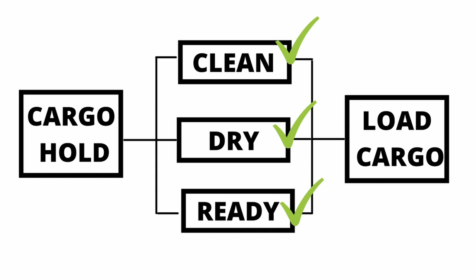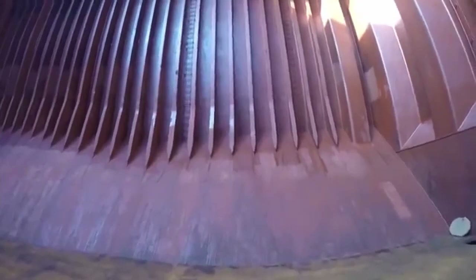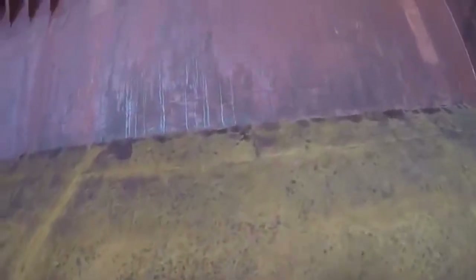Now you have understood why hold inspection is required, but you must also have knowledge on what things are checked during the hold inspection. The inspector will observe that cargo holds are clean and there must be no remains of previous cargo, no rust or loose paint flakes, and no stains of grease, oil or any other substances in any region of the cargo hold. Hold inspectors will not check every square foot area inside the hold but will observe only specific areas like frames located on the side shell and brackets near the hatch coaming.